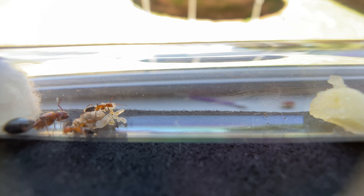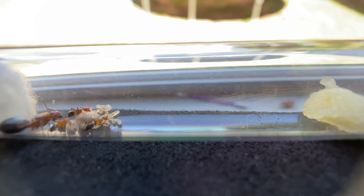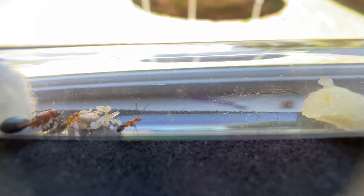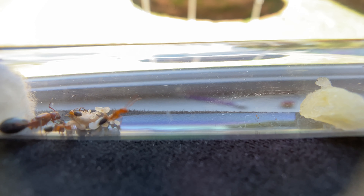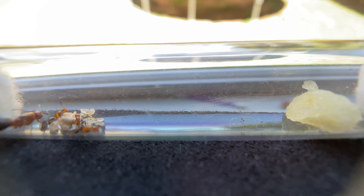Hey guys, welcome back to another video — AntInfornia here. Today we're going over a list of foods that I feed my ants, and what other people feed their ants — a list of healthy foods that we know help your colony grow and thrive. I do have videos of me feeding my ants some of these items. If this video helps, please leave a like and consider subscribing and hitting the notification bell.